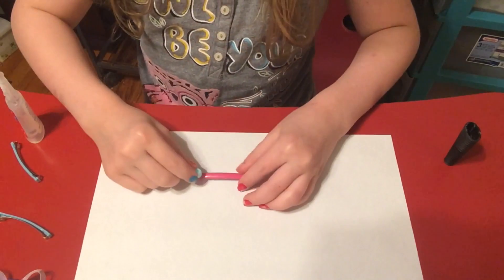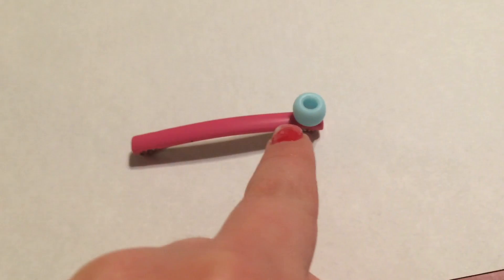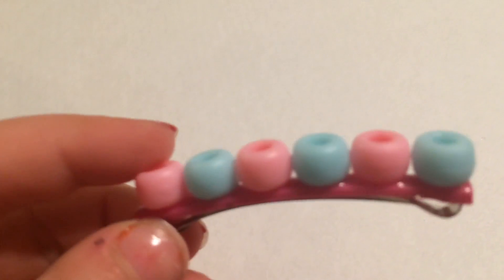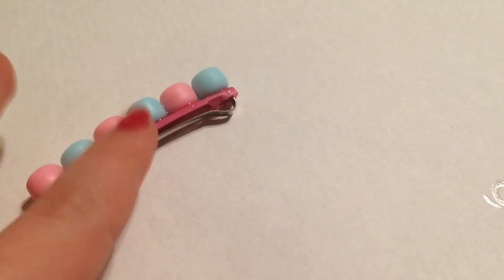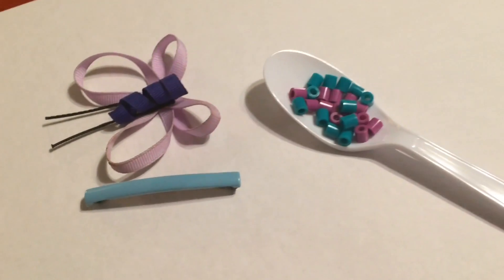Hold it on there so it can dry. Make sure you're careful with the superglue because it can glue your hands together. It's going to look like this when it's dry. Make sure you let the glue completely dry before you pick it up, and then it should be done and you can move on to your next hair clip.